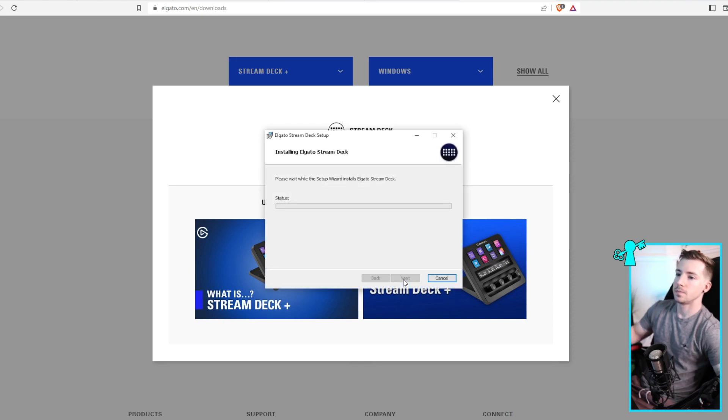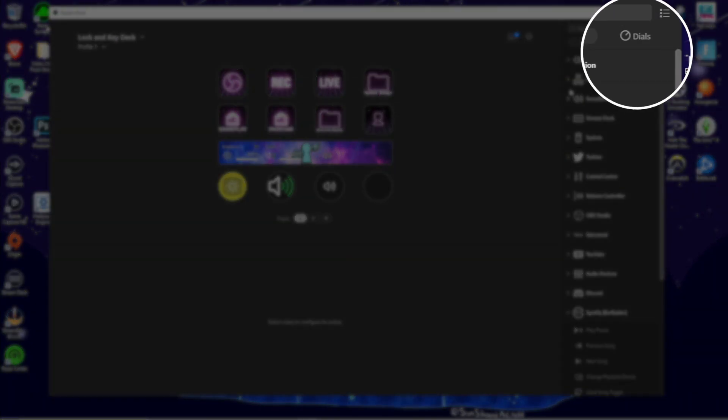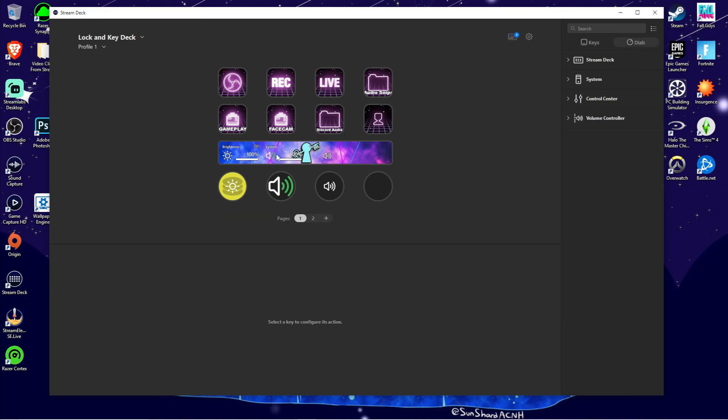Now that you have it downloaded, on the main page of your Elgato Stream Deck you can see you have a new Dials tab, which of course configures your knobs into different functions and displays it on the LCD screen above it. I'm sure you already know how to set certain things up or have preset buttons from your previous Stream Decks, so I just want to show you the two main things from the Stream Deck Plus.